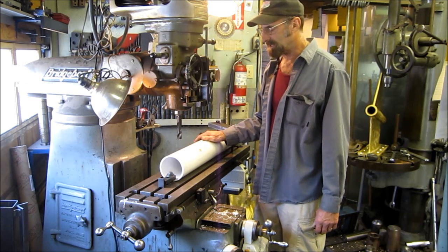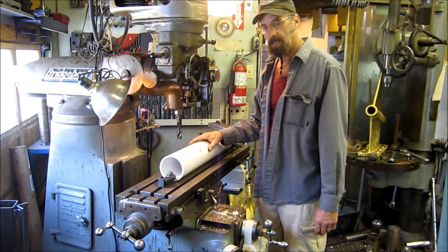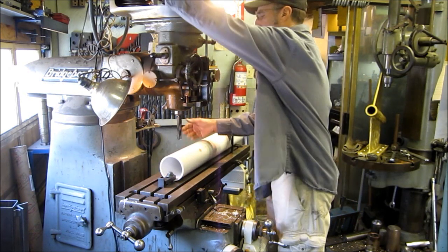I just got this set — I'm just hand cranking it, and I'm going to eyeball the indexing. We'll get it pretty close, but it'll be simple and uniform, and this is how we're going to do it.